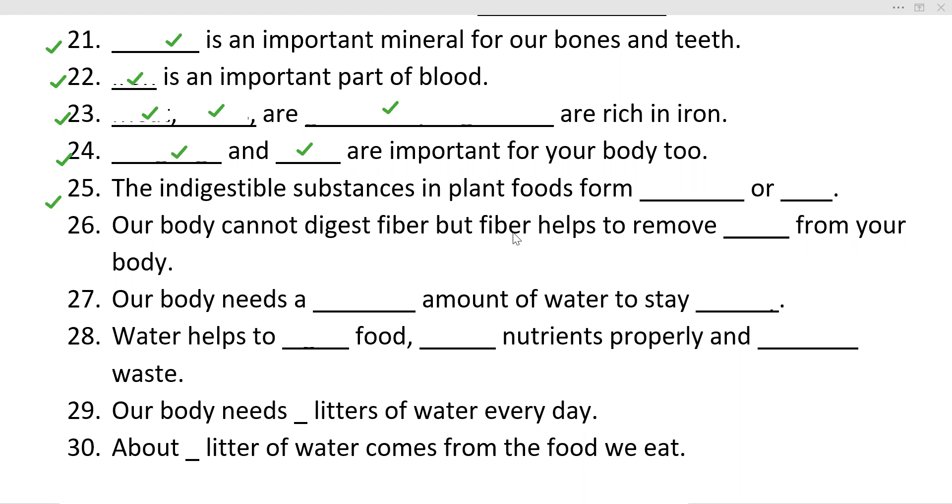Next question: The indigestible substance in plant foods form dash and dash. Your body cannot digest fiber, but fiber helps to remove the dash from your body.